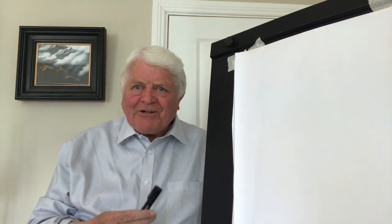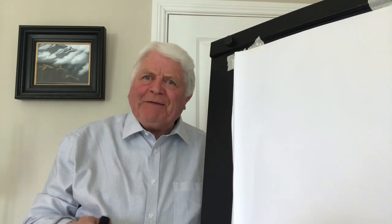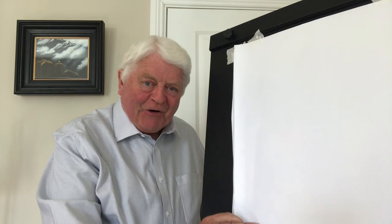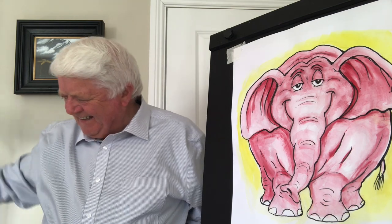Hello everybody, Don Conroy here. I wanted to make a very big impression on you today, so I'm going to draw an elephant. Can't get much bigger than that.